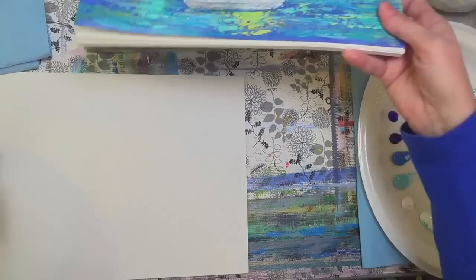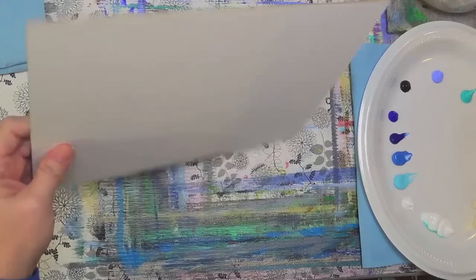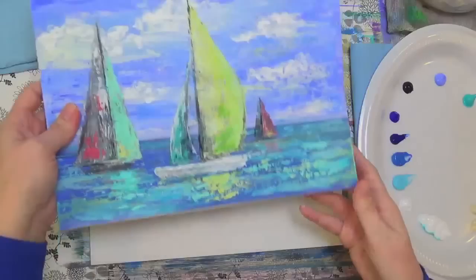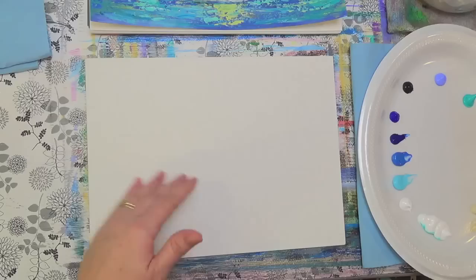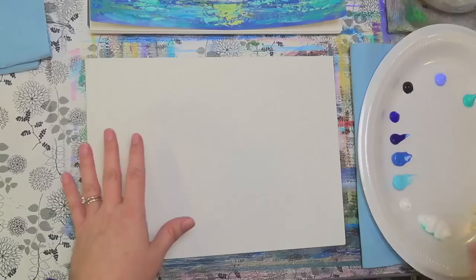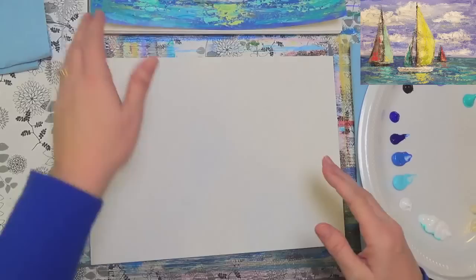Let's get started. I've got my canvas panel here — this is a pre-gessoed MDF board called a gesso board. I find that when I'm using palette knives, a firm board works better than a canvas because it picks up the paint a little bit easier. Canvas can tend to bow and move when you're trying to scrape paint onto it, so firm boards are a little bit better for that.